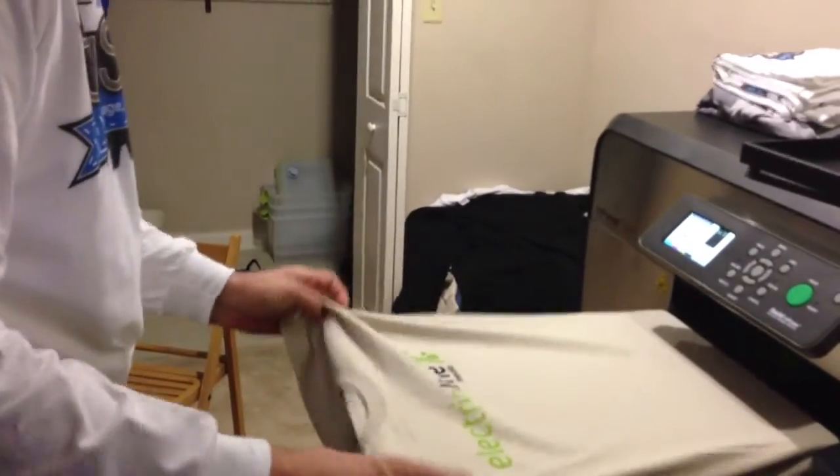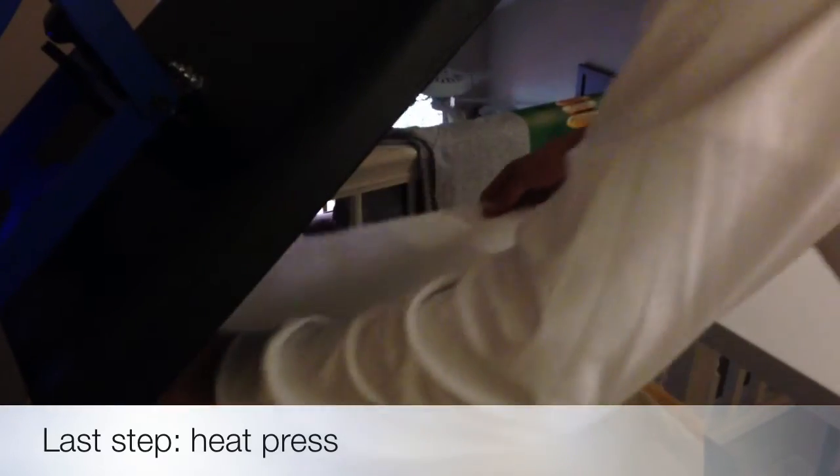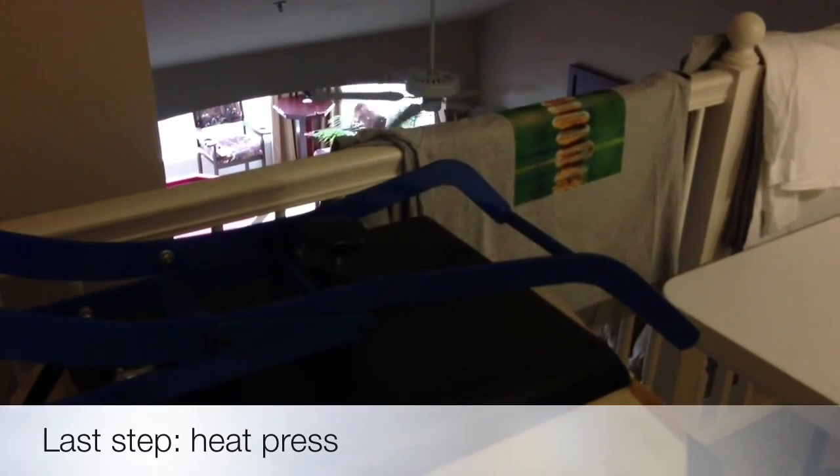When it's done, box off, straight to the heat press. Parchment paper for the top, seal it at 330 degrees for a minute and a half.